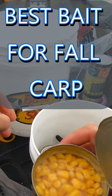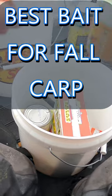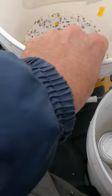Alright, so this is going to be the absolute best bait for fall carp. You can see right there, just going to use some sweet corn and empty out some of that liquid, dump it right out into a bucket.